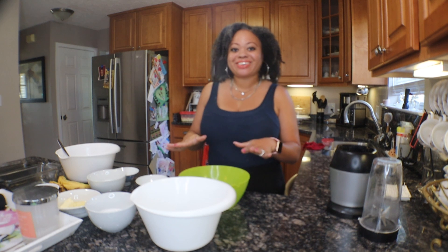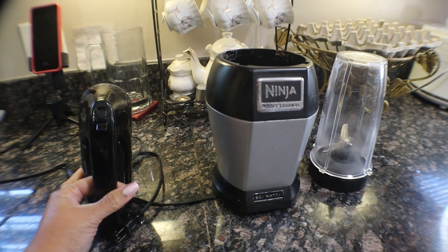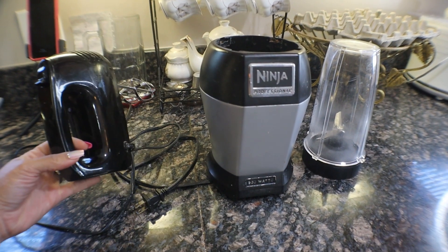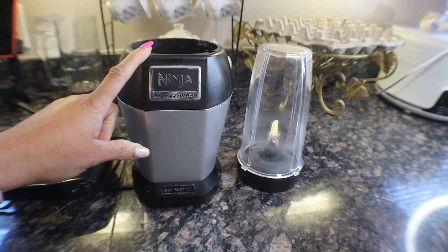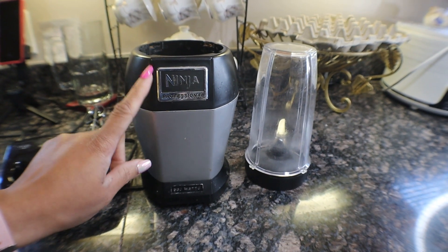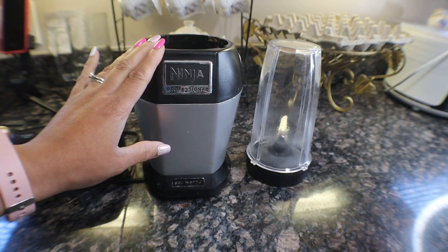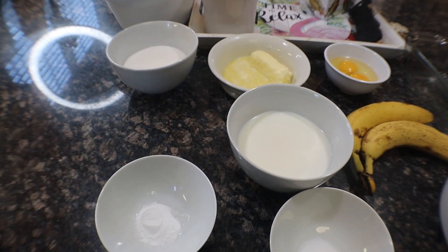I'm going to show you guys the ingredients we'll be using today and then we're going to start chatting. First, let's go over some equipment: you're going to want an electric mixer, just handheld or whatever type you have, to mix together your butter and sugar. You're also going to need some type of blender — whether it's a Nutri Ninja like I have or an actual blender — and an electric mixer.